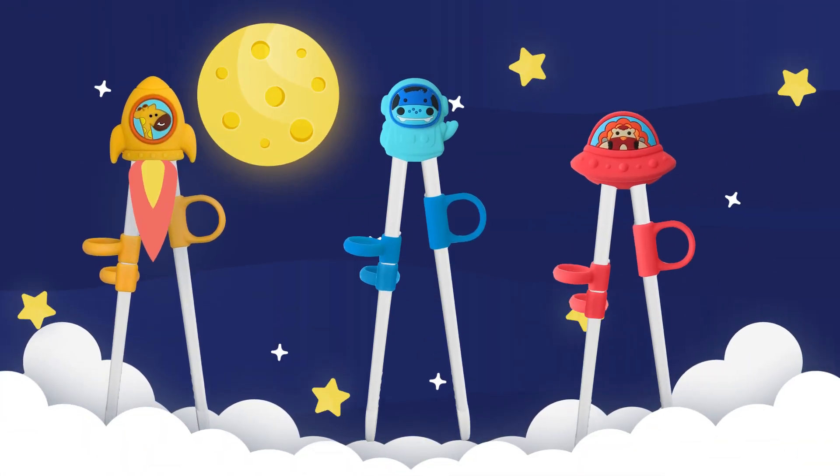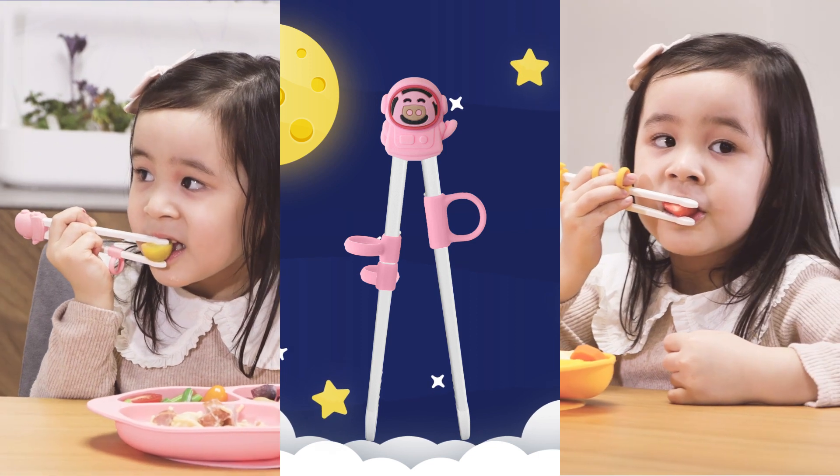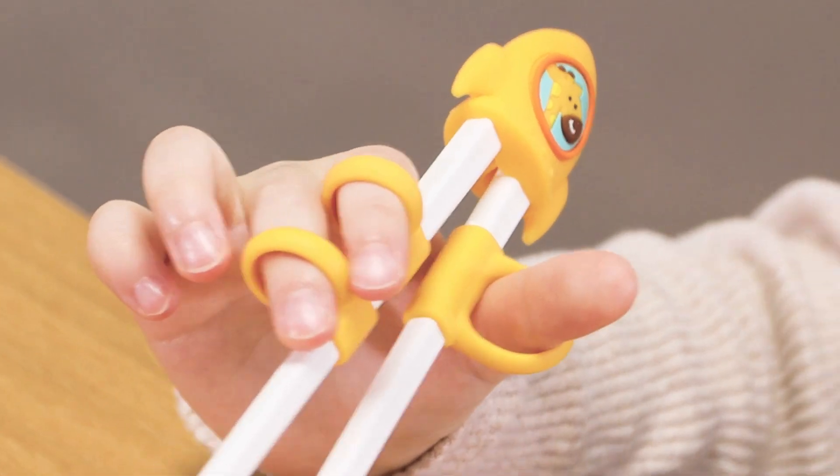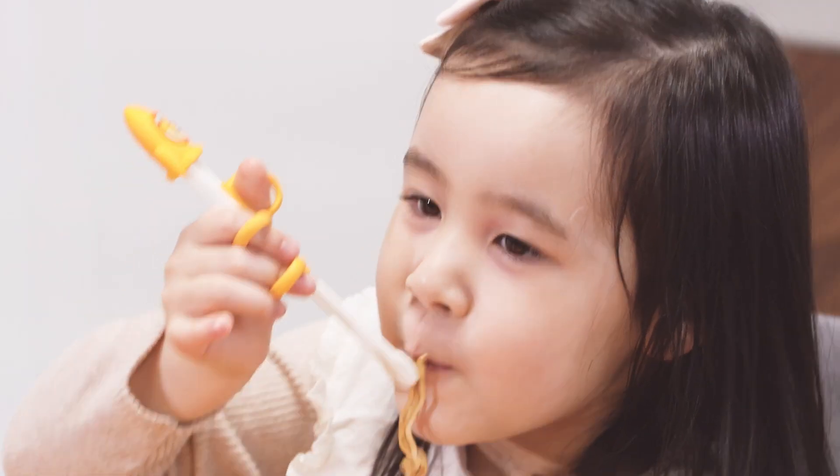Learning how to use chopsticks is a wonderful skill set that can help children hone their fine motor skills and hand-eye coordination. Not to mention, they make mealtimes more fun, enjoyable, and rewarding for your child.